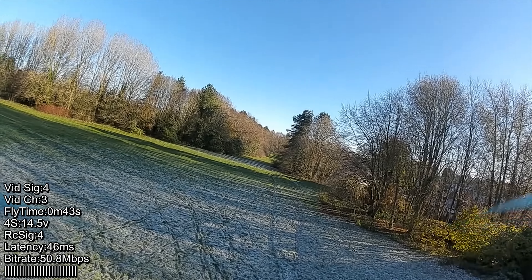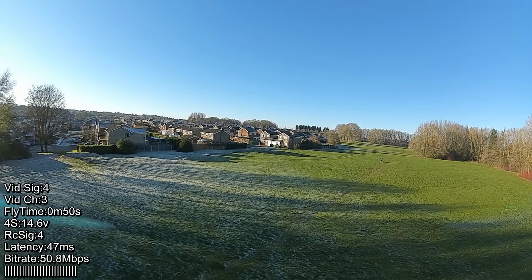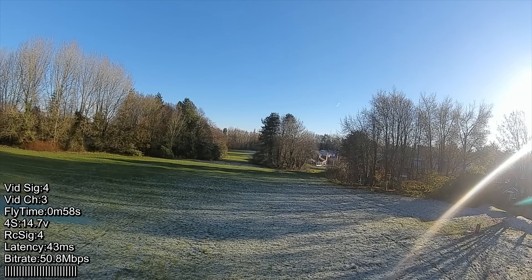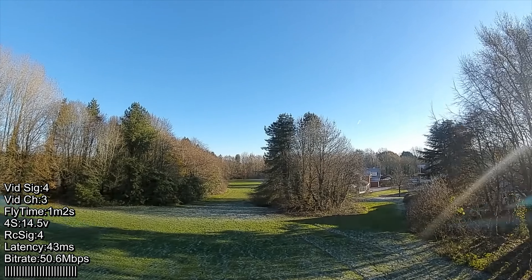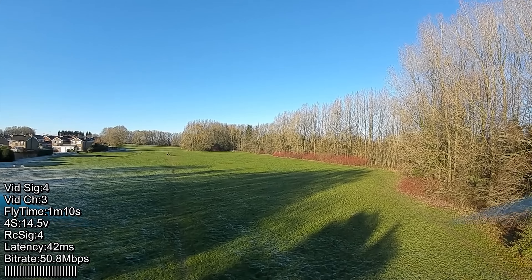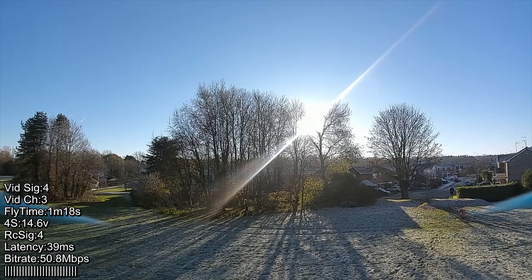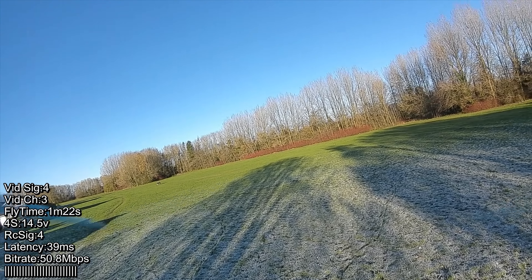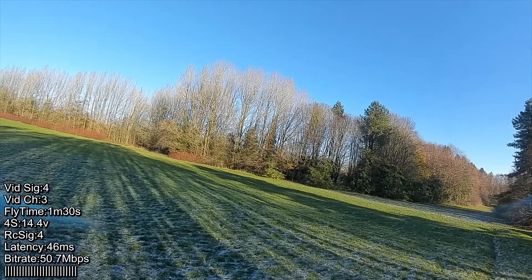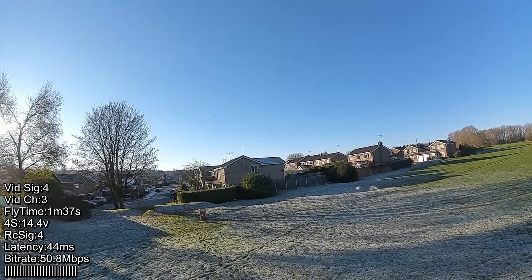I've upgraded Walksnail to the latest firmware, which is always a moving target. This is the first iteration of the version 29 firmware for Walksnail, now no longer the current version for the Vista since they've added support for the goggles too. The reason I want to compare Walksnail against the DJI V1 system is that from a flight experience standpoint, the things you want to see — you don't get that with the O3. The dynamic range just isn't there.